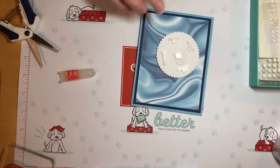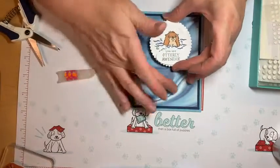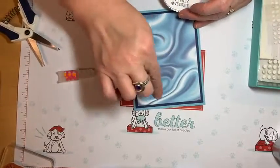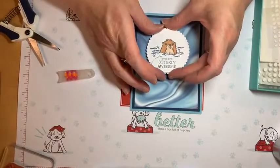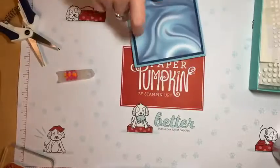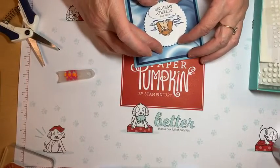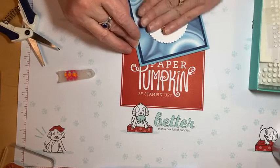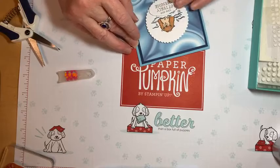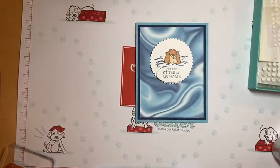I use even the very edges of my dimensional sheets all the way to the very end — waste not, want not. I like this extra swirl here — I made sure to arrange it. Let me get this on straight; I already made one mistake, I don't want to make another. Cute, there we go — there's our little otter card!